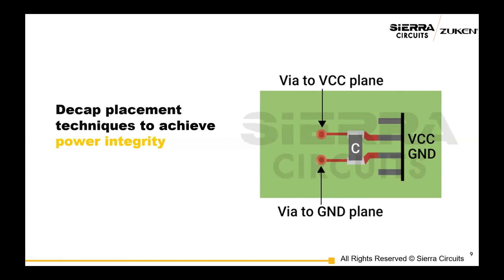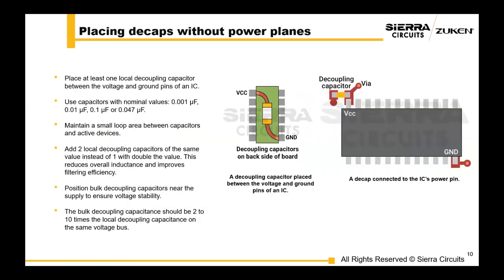Placing decaps to achieve power integrity — first, placing decaps without power planes. Place at least one local decoupling capacitor between the IC's voltage and ground pins. This placement helps filter noise and provides a stable power supply to the IC. Use capacitors with nominal values and maintain a small loop area between the capacitors and active devices. Add two local decoupling capacitors of the same value instead of one with double the value — this helps reduce overall inductance and improve filtering efficiency.